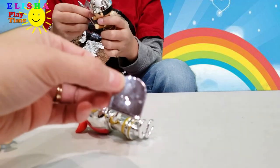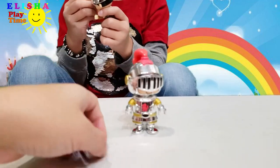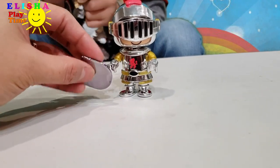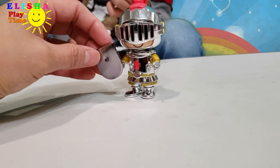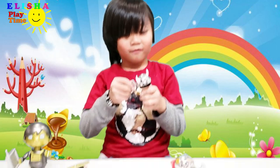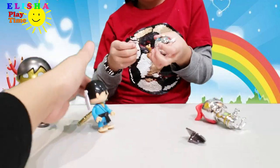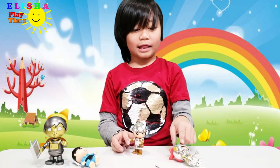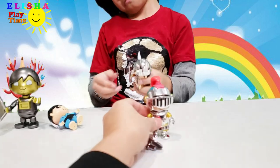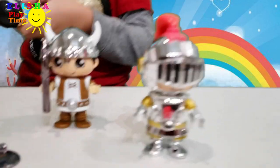And this guy here with a shield! Look — this one has a shield! Here's your shield! Come on, Ryan! Okay Elisha, which one is your favorite? For the four? This one! This one here? Is this your favorite? Yeah! Oh, cool!